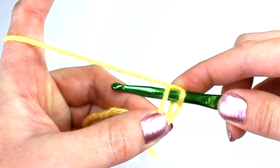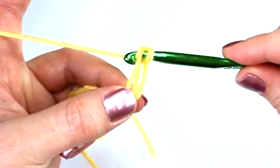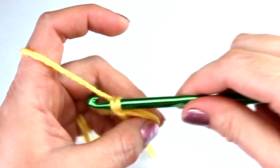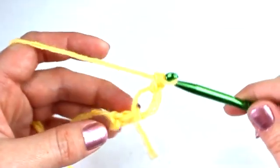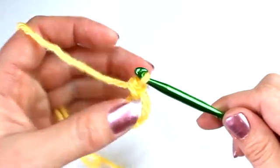Go ahead and place your crochet hook into the back ridge of the chain, and now place your first single crochet. Yarn over, bring the hook through that back ridge — there should now be two loops on your hook. Go ahead and yarn over again, draw the hook through the two loops, and there's your first love knot.